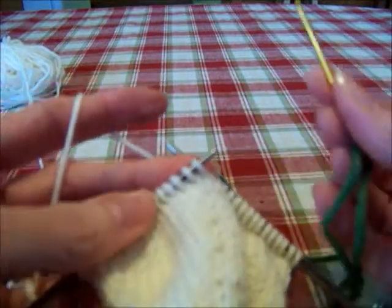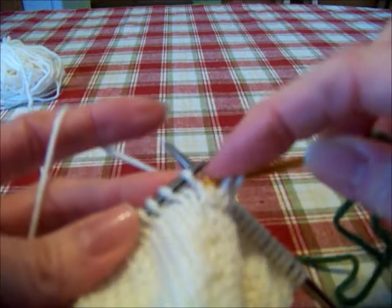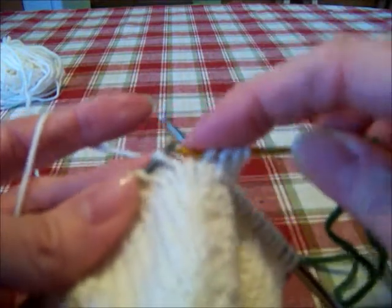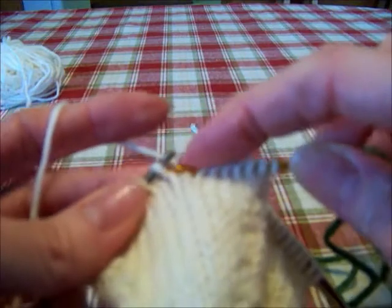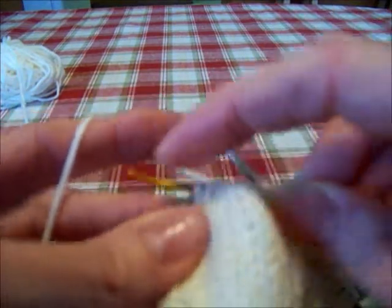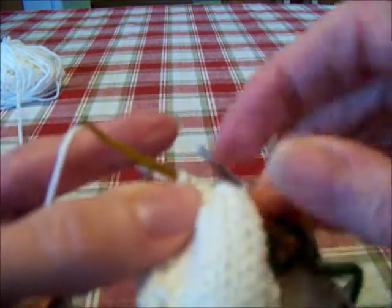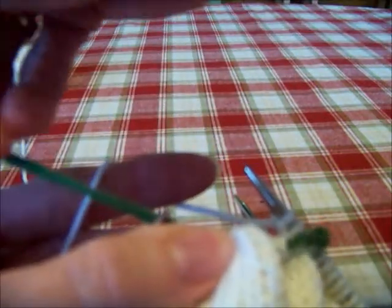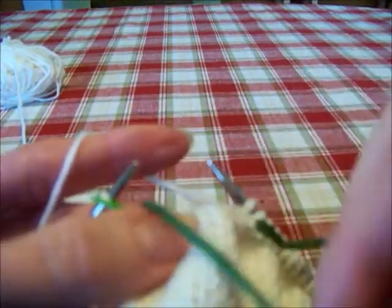I usually just use a piece of scrap yarn for my stitch holder for my thumbs. So I'm going to put these 14 stitches on this scrap yarn. So 1, 2, 3, 4, 5, 6, 7, 8, 9, 10, 11, 12, 13, and 14. There, that's my stitch holder.